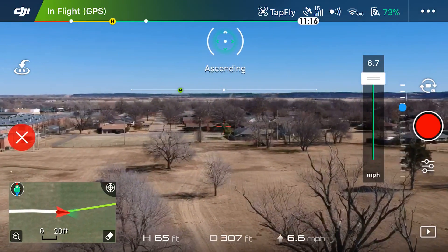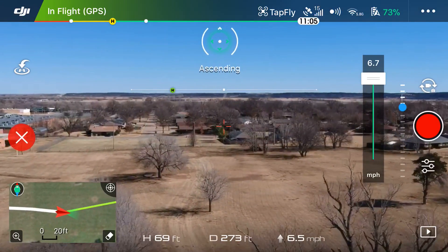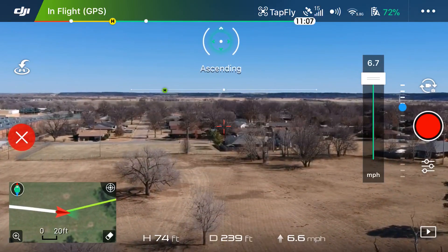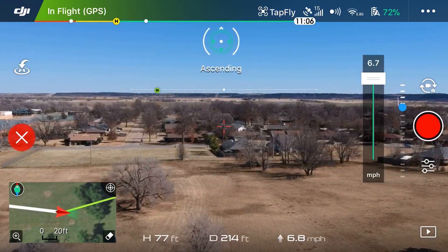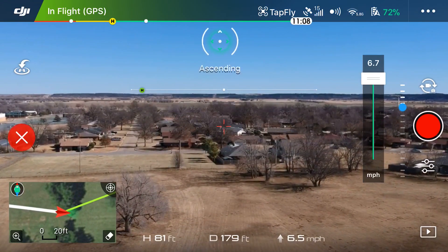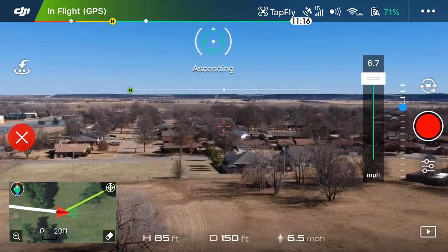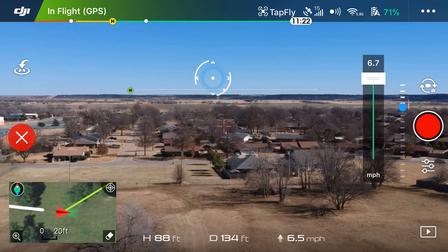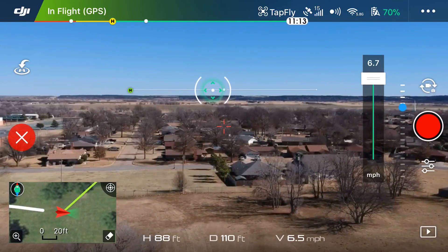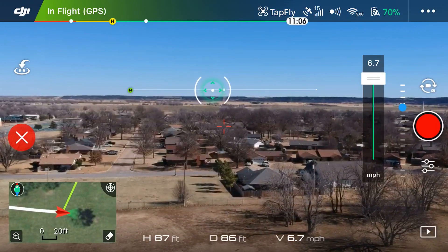That's basically it for Tap Fly — it's a mode set up to make recording easy. If you just want a long, straight, slow shot you can hit Tap Fly and the drone will slowly fly. And if you tap right on the line it should stay straight without ascending or descending much at all.